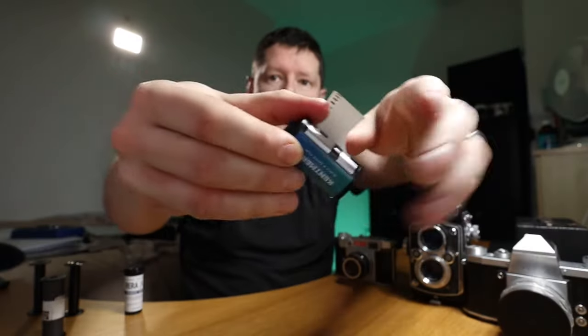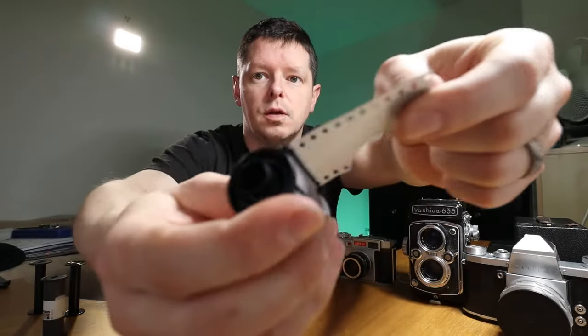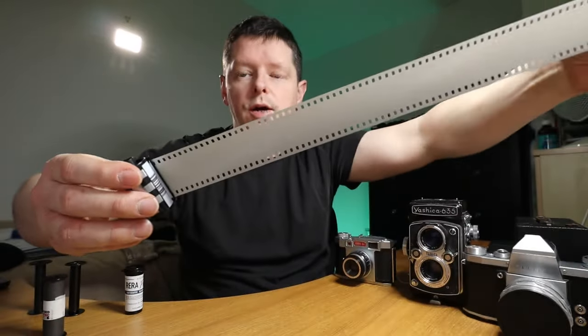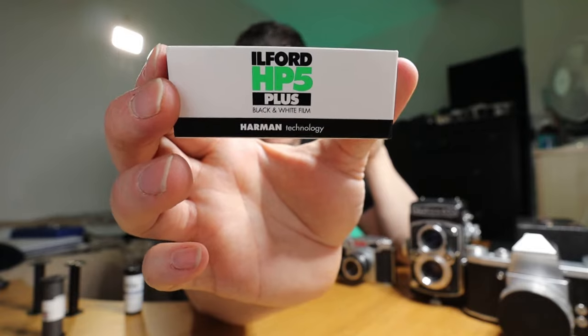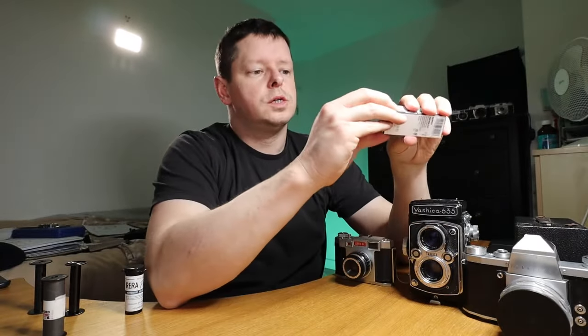For reference, here's your 35mm film — we've all seen one of those, we know what it looks like. It is a light-tight canister with film in it. You reel all the way out inside your camera — this one's dead, I've destroyed this already — you reel all the way out and then at the end of it you roll it all the way back in again. This is 120 — the fairly common and amazing Ilford HP5 Plus.